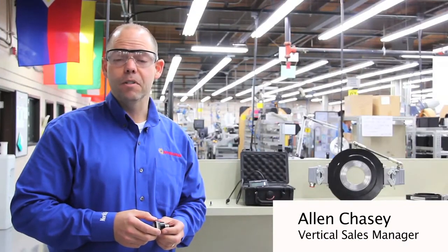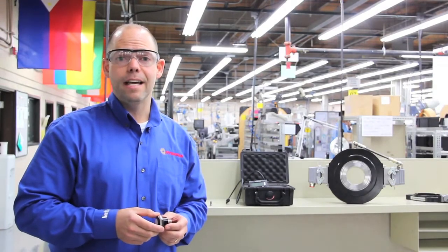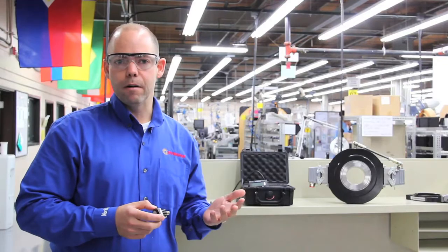Hi, my name is Alan Chasey. I'm Burton sales manager here with Dynapar. I'm here to talk to you today about non-contact solutions for heavy and ugly environments.